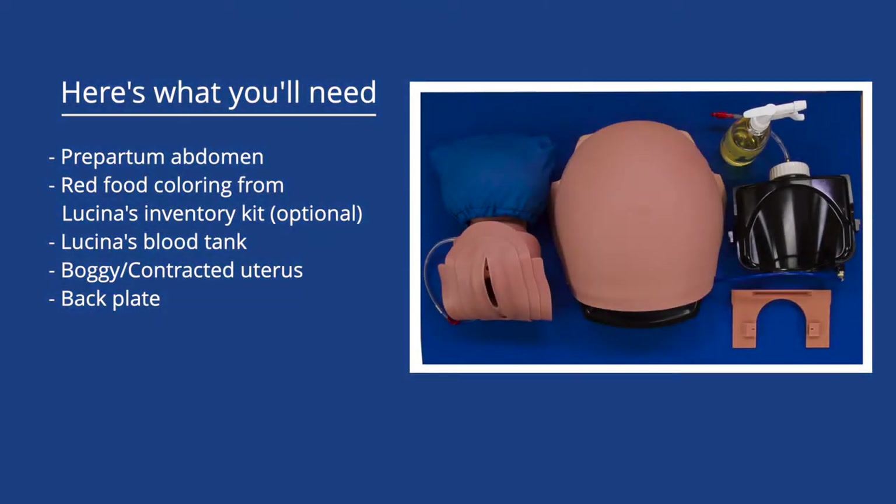This video shows you how to prepare Lucina for the postpartum hemorrhage SCE. Here's what you'll need.